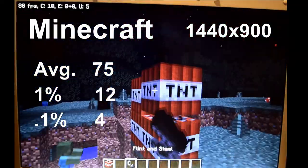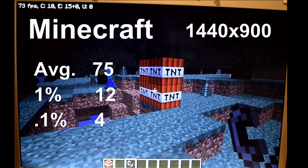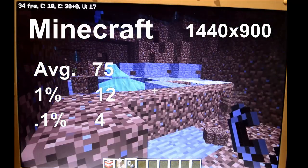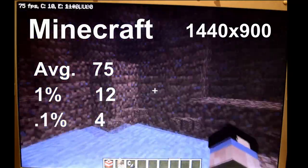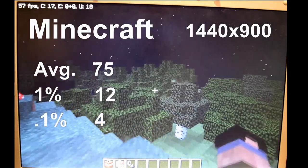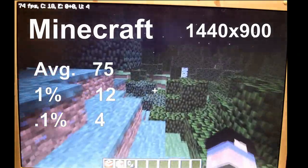Ending off our tests, we have Minecraft, which I ran with Optifine and all the settings turned off or down. The weakness of having a single-core CPU really showed here, with an average FPS of 75, but the 1% and 0.1% lows dropped to 12 and 4 when chunks were loading in. The CPU really does hold back the graphics card in this game.